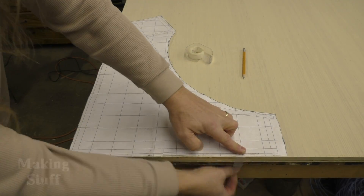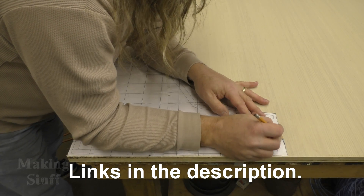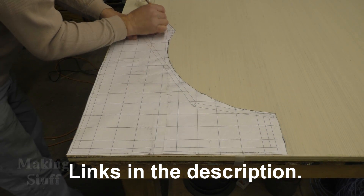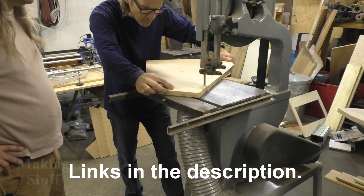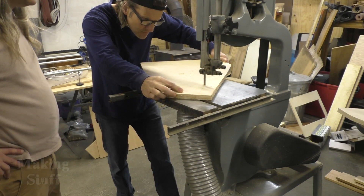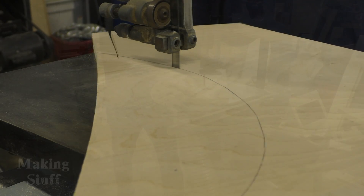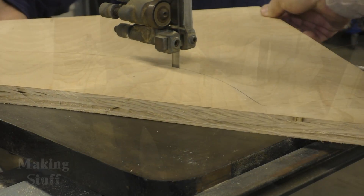I used the plans that I found online on Instructables.com. There's a really good write-up with templates and all the instructions and everything you need to know to build one of these cabinets. I've put a link to that in the description of the video. I figured I would just use this since it's already done, it's free, and it's available to everyone, rather than try to design my own cabinet.